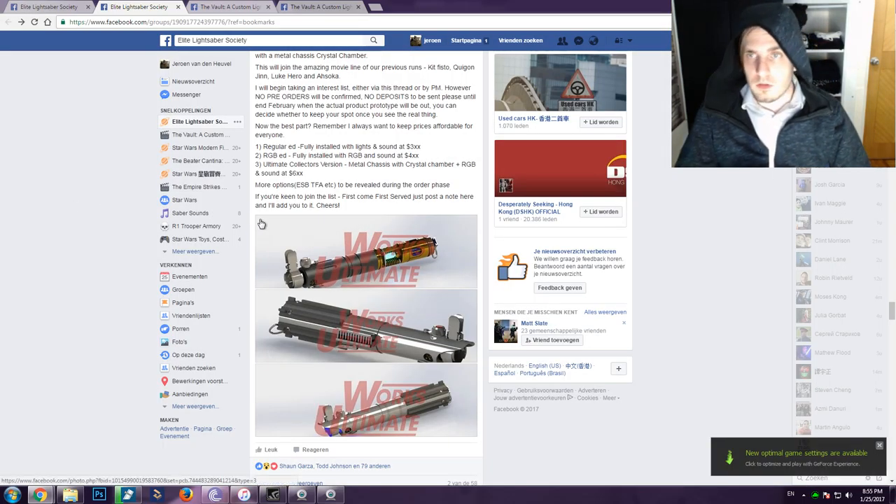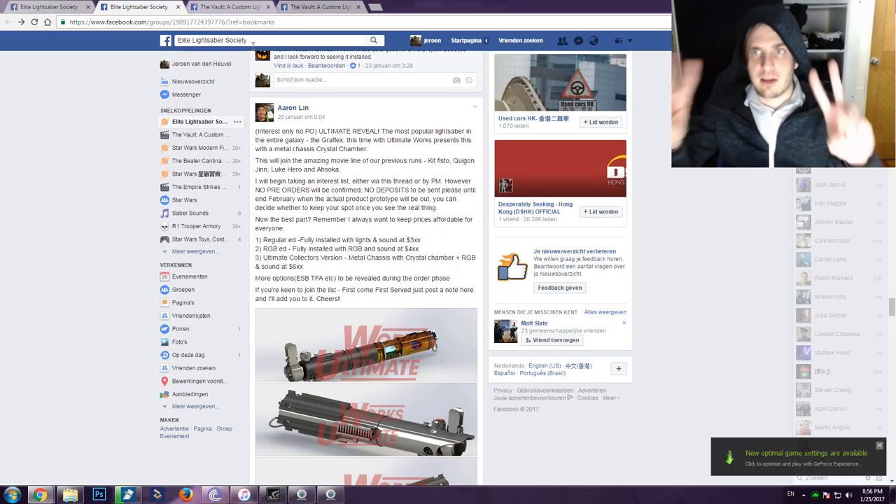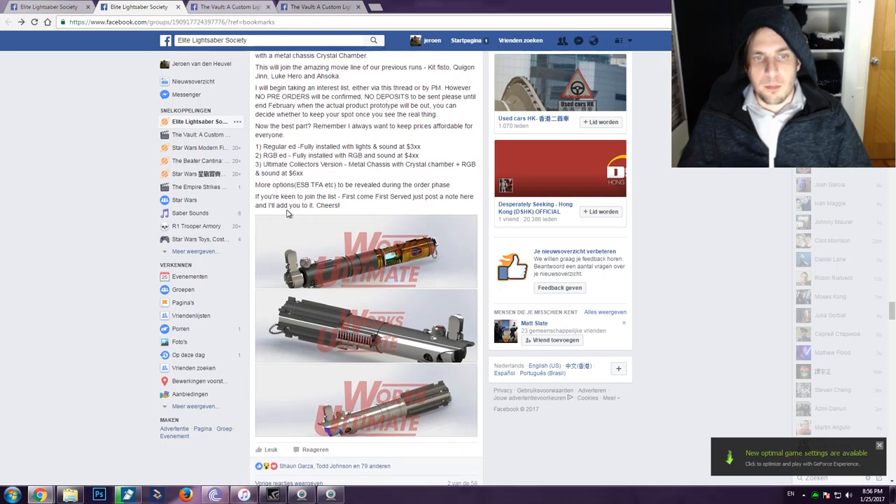Aaron is coming out with amazing saber designs lately. I highly recommend you guys check him out on his Facebook page or go to the Lead Lightsaber Society Facebook group for custom saber enthusiasts. Join that group — it is a fantastic group with amazing people.